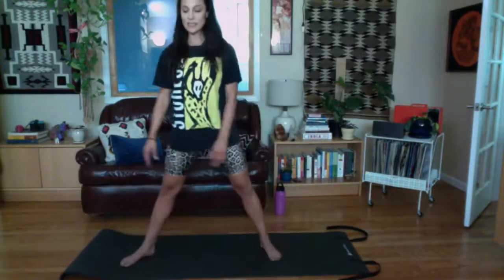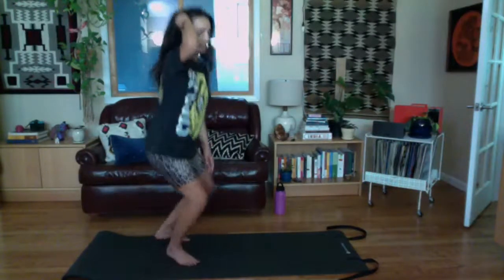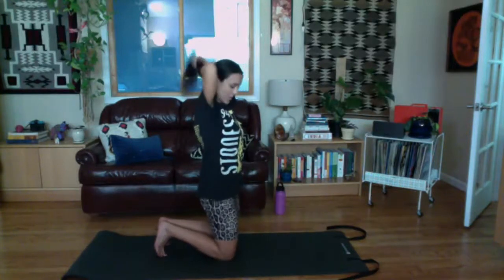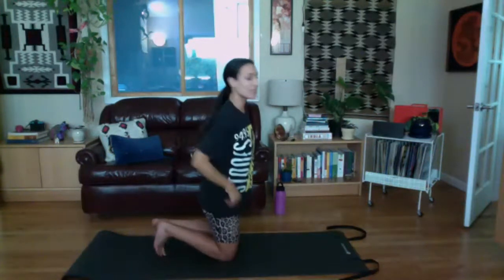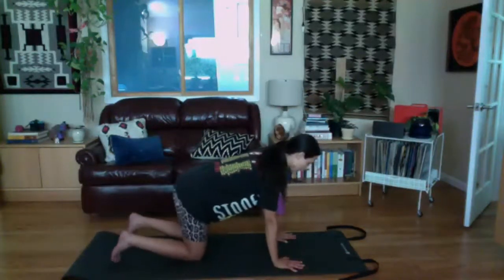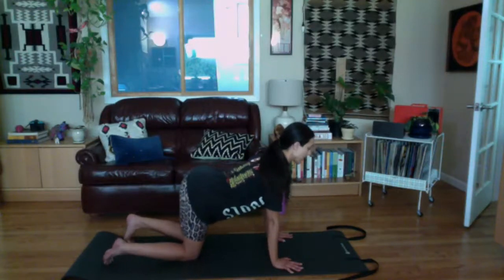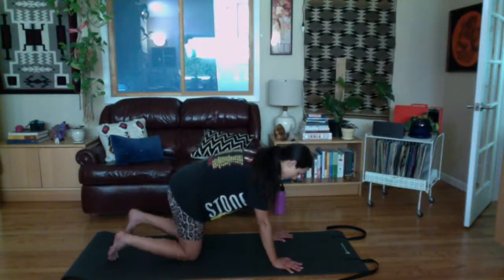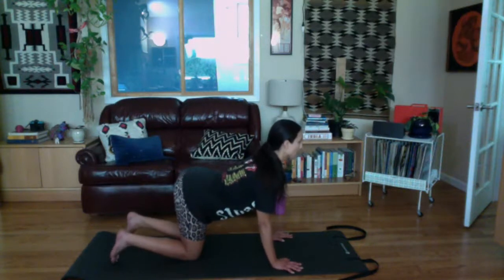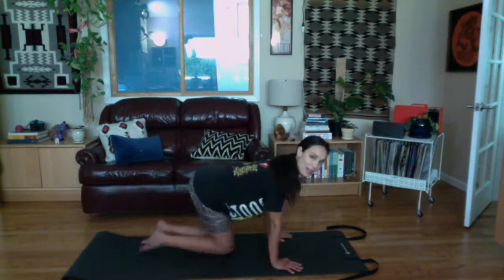Turn back to center, walk your feet in, then come to a tabletop position on hands and knees. Have your hands under your shoulders — wrist creases underneath your shoulders, knees underneath the creases of your hips. We'll take a few cat cows. Inhale, arch the spine, stretch your chest away from your sitting bones; exhale, scoop the belly in, lift through the navel and round your lower spine. Keep moving like that on your own breath cycle.